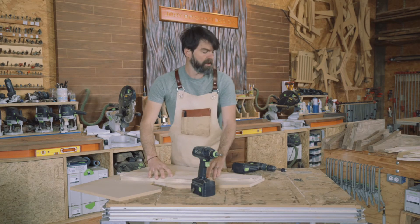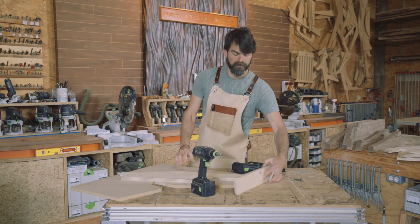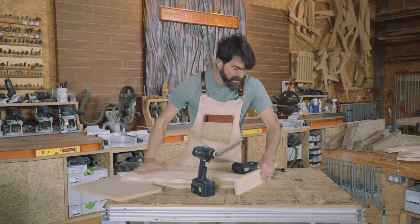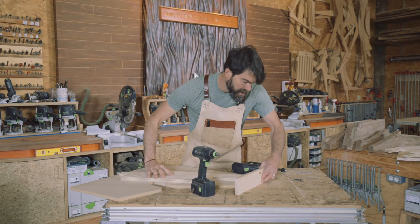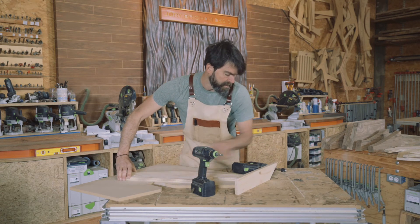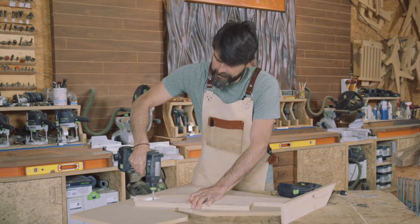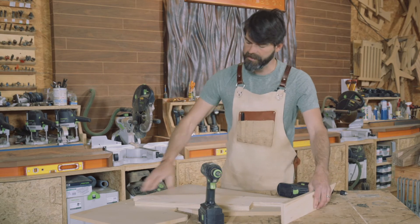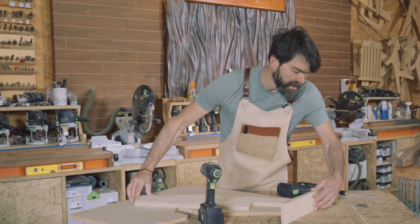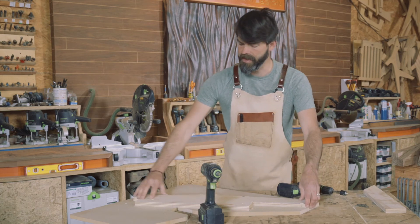Make sure that after you put that first screw in it's still good. Grab another piece of wood or straight edge and put it up there. I can see that this got tweaked just a little bit, so we're going to move it back to where it's good. Put in that last screw and again check to make sure it's good — looks pretty good there. We have a nice flush edge right there.